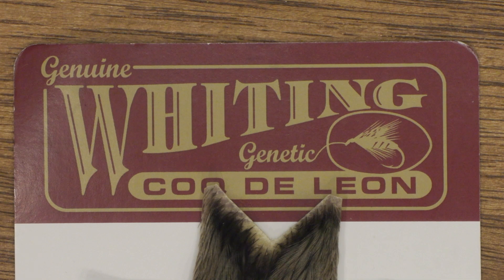Hello and welcome to Whiting Academy. My name is Håkan and today we will be talking about Coque de Leon products from Whiting. The Coque de Leon is actually a hen breed from Spain and France in Europe, and these feathers have been used for flies in that area for centuries. Thomas Whiting then brought the breed to his farm and started to breed these birds, so now there is quite a big range of products with Coque de Leon.